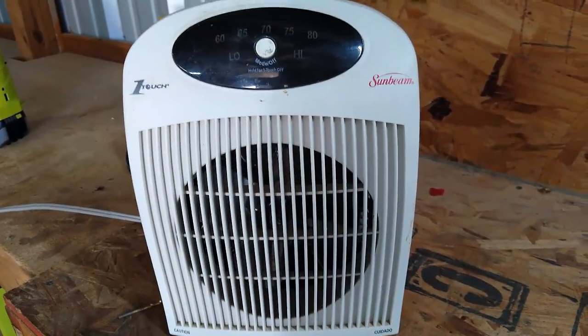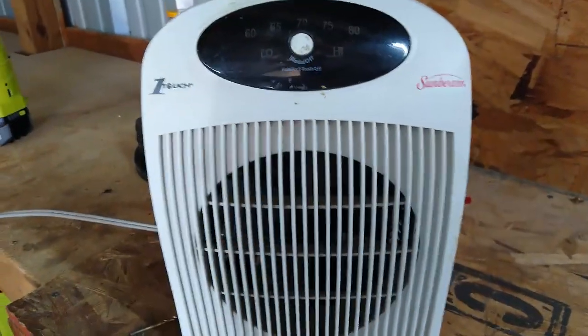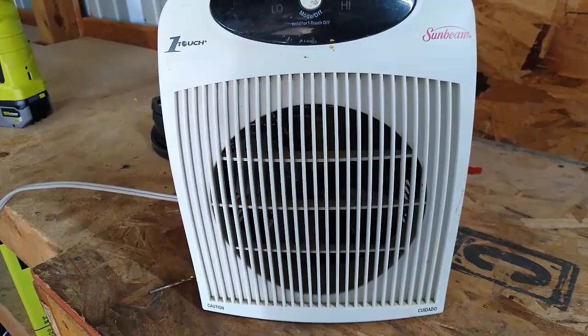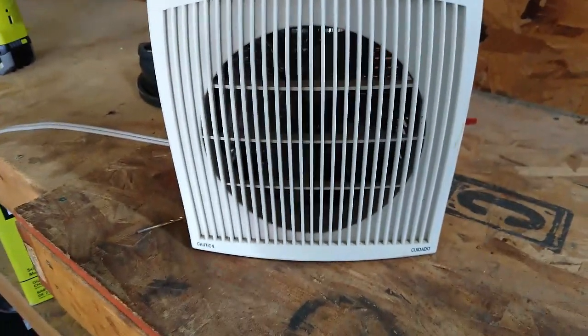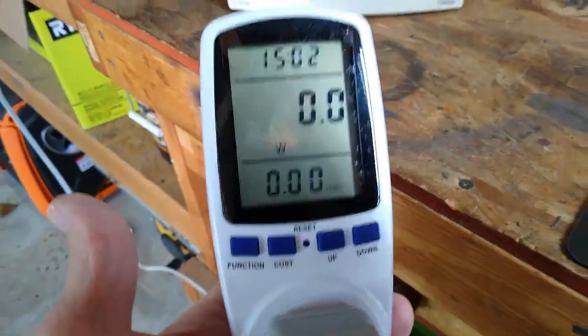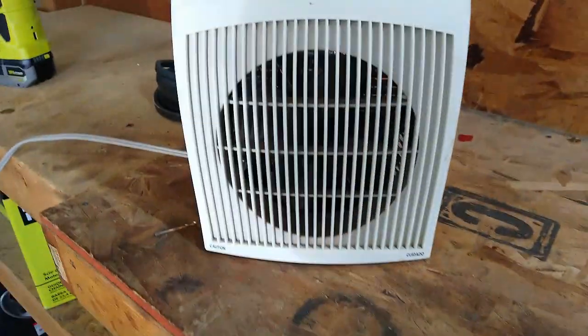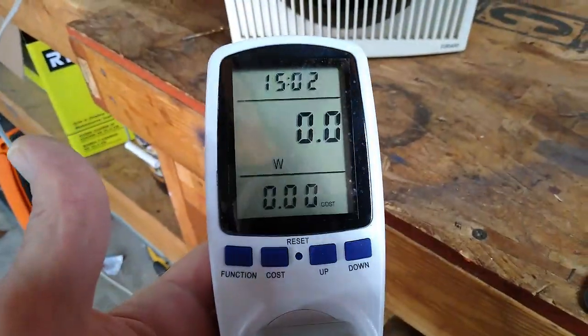Alright, got this old Sunbeam heater — this is Ted's heater. We've had this thing for probably 10 years maybe. Can't get them anymore, but I just want to know how many watts this thing is using and if it's comparable to anything that's out there today, and it probably is.